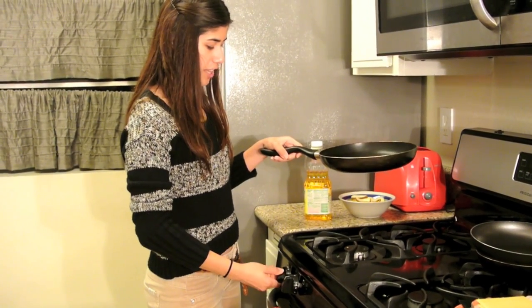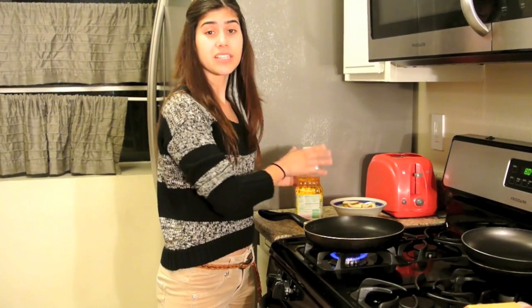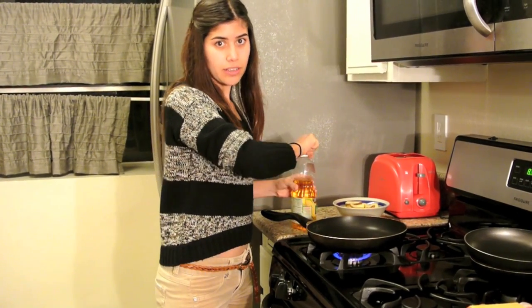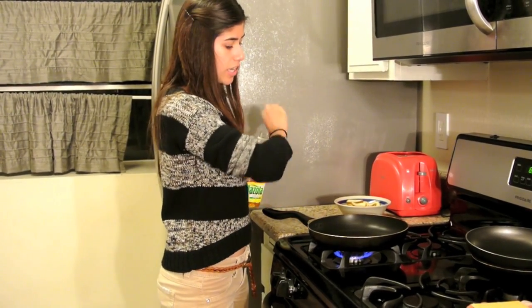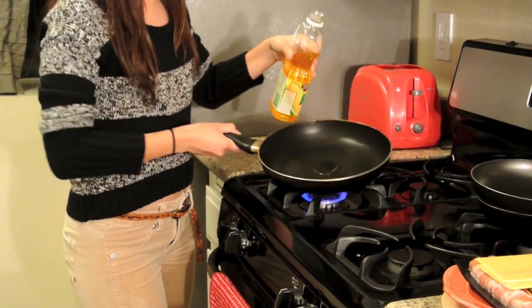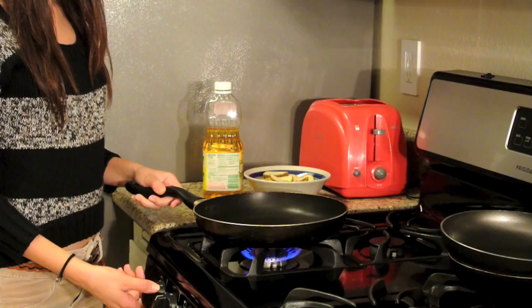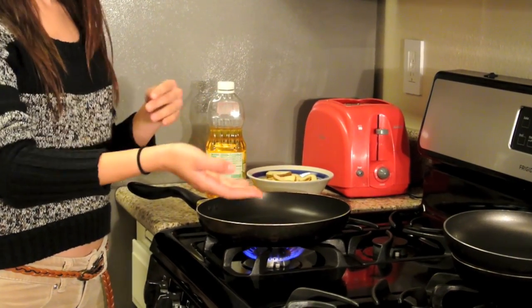So we're going to start off with cooking the potatoes. You want to cook the potatoes separate from the onions and red bell peppers because everything cooks differently and you don't want to burn something while the other thing is cooking. Let's add a tad bit of oil here, just a little bit so the potatoes won't stick as much. You want to keep that on medium heat because while these are cooking, you're going to be cooking other things so you don't want it to burn.